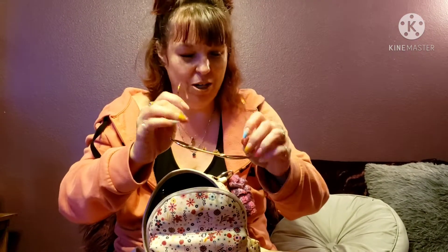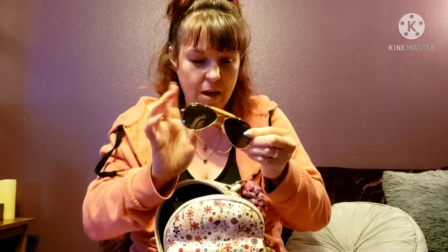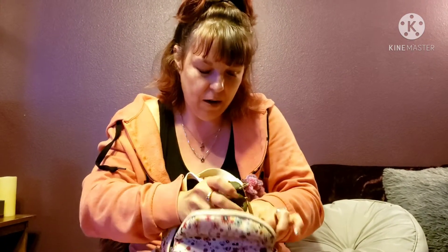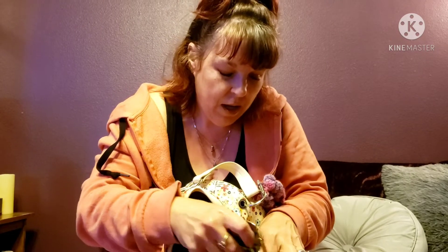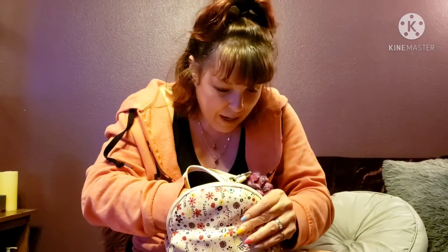These are probably older than some of you watching — I bought these Ray-Bans in the early 90s and I still love them. I can't believe they're still in such good shape. It's because I still have the case; I normally keep them in there but to save space I just have them inside the pocket. I've taken very good care of them — some of the best sunglasses I've ever bought.